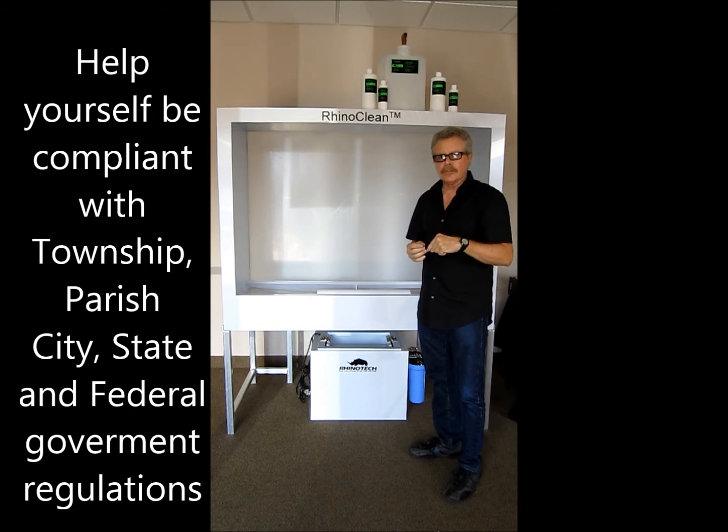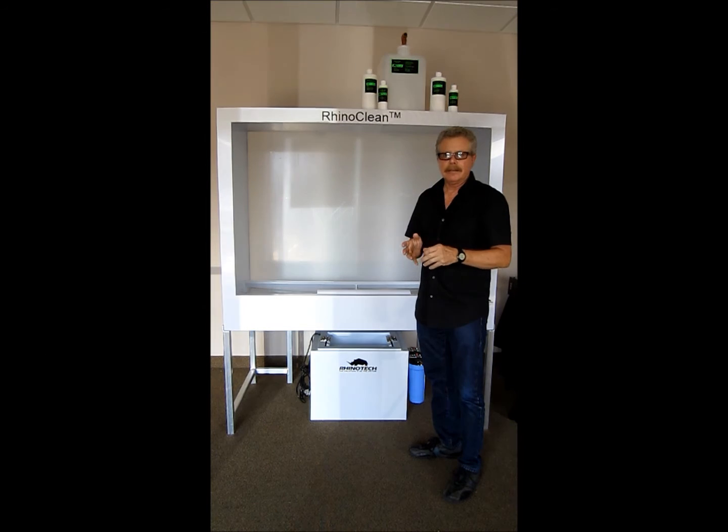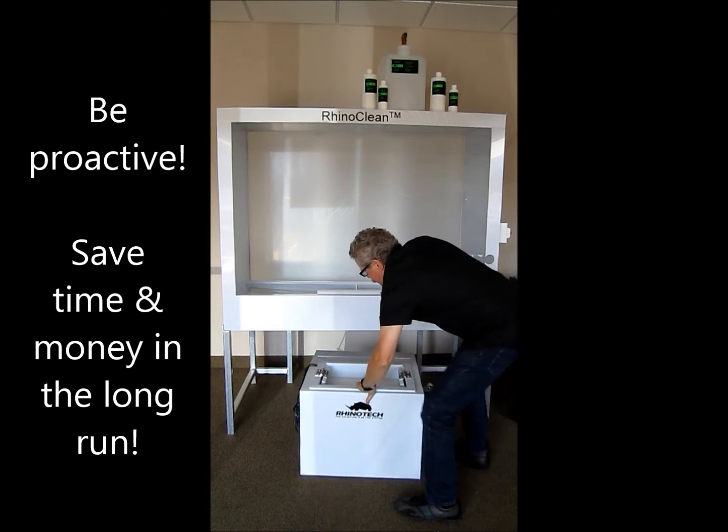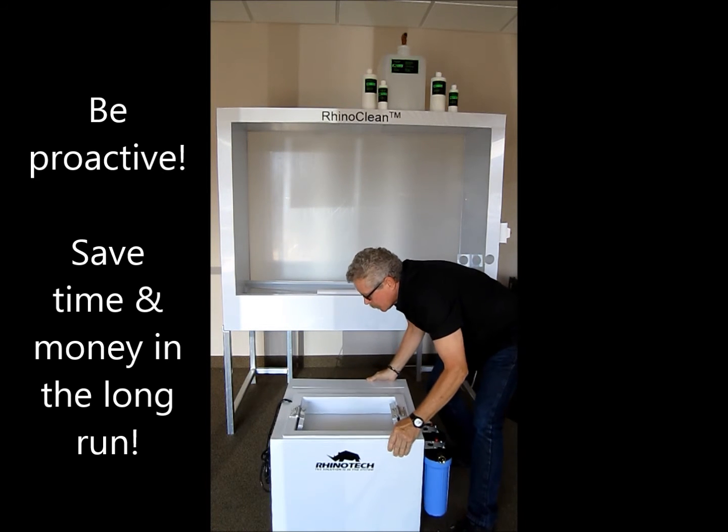So let's take a closer look at what the actual system is — the M110F. We'll pull it out here and take a much closer look at it.